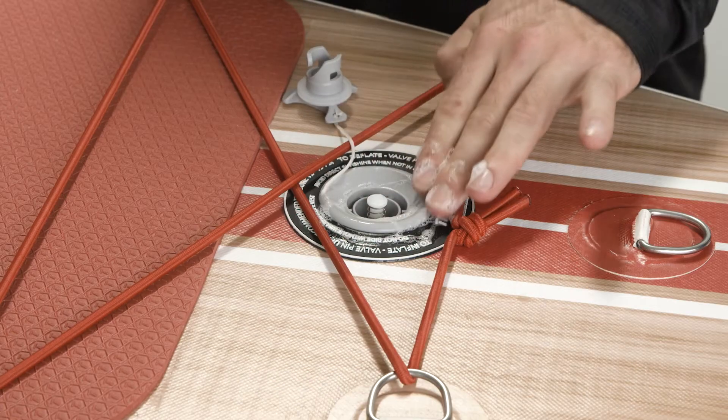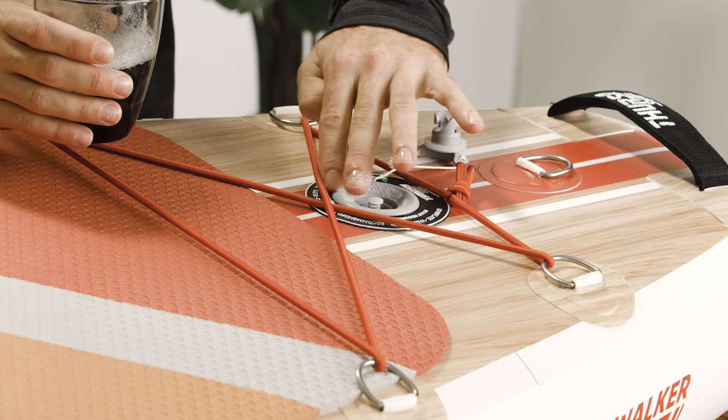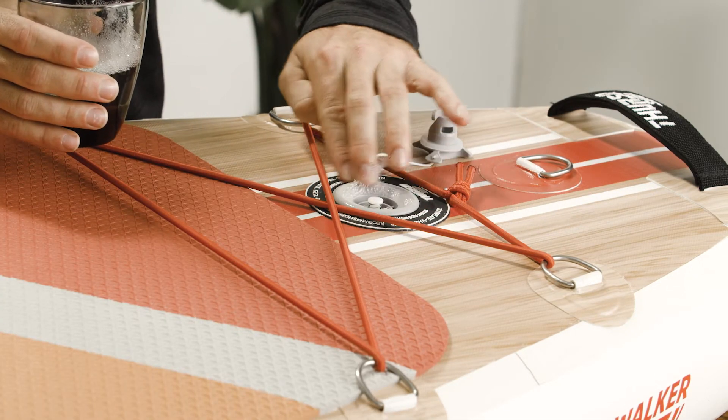Over time, the twisting motion when you connect or disconnect the hose to pump up your board can cause the valve to loosen. The first sign of a leak is pressure dropping over time. To detect it, listen for a hissing sound, then apply soapy water to the valve and check if you see air bubbles forming.